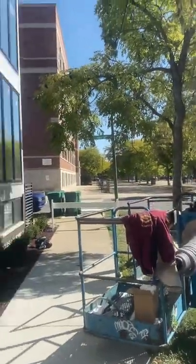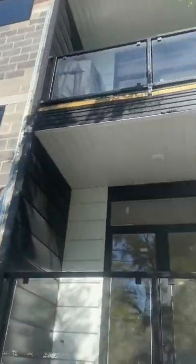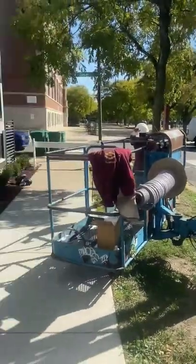Me and Alex are on the second half of this building doing aluminum composite panels. Now since we have our boom truck here, we have to put caulking in between the joints.